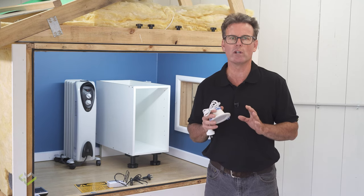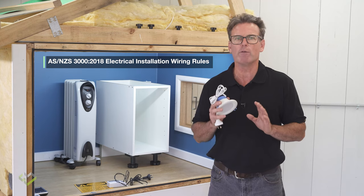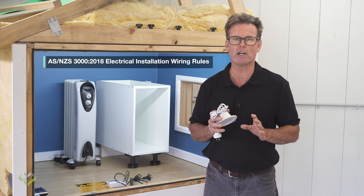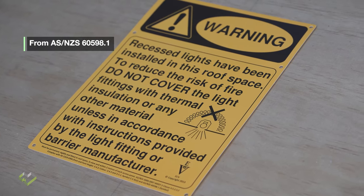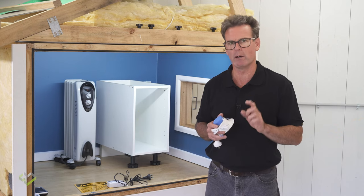IC4-rated downlights must also be installed in accordance with AS3000 2018. If the control gear is separate to the recessed light fitting, it must not be covered or sitting on top of insulation — it must be fixed away from the insulation. It is recommended that the following label is displayed at the manhole to reduce the risk of future occupants installing non-IC-rated recessed light fittings and unknowingly covering them with insulation.